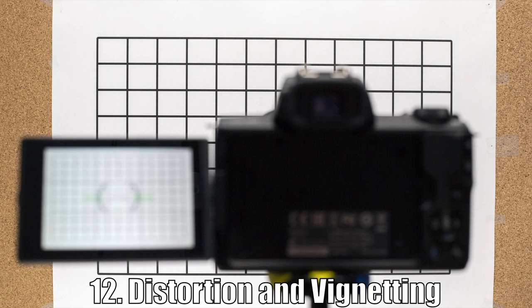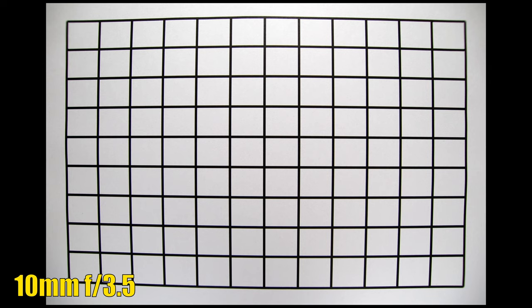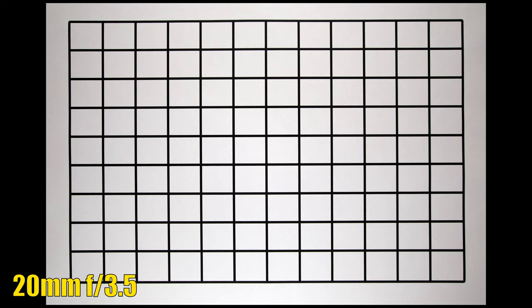Let's see distortion and vignetting. At 10mm, we see barrel distortion — a lot of it. Could've been better, but I've seen worse. Vignetting is looking good; the corners look decent at f3.5, and if we close down to f5.6, the dark corners are pushed away. At 20mm, there is almost no distortion. The corners got a bit darker at f3.5, but again, if we stop down to f5.6, they look good.